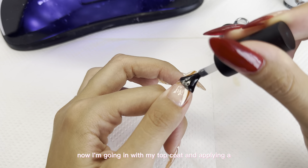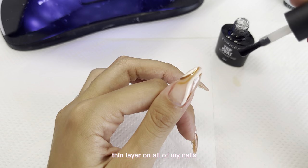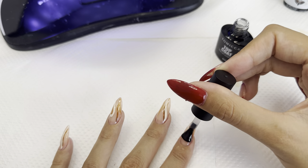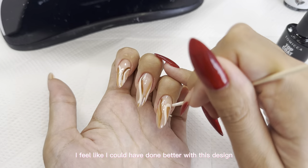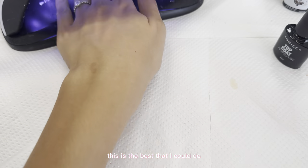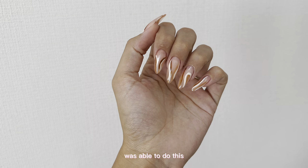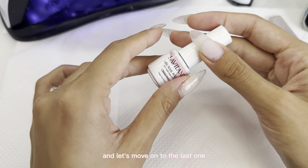I'm going in with my top coat and applying a thin layer on all of my nails. I feel like I could have done better with this design, but honestly this is the best I could do. I'm not completely obsessed with this design, but I'm still proud of myself for being able to do it. Comment down below if you like this design and let's move on to the last one.